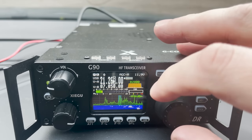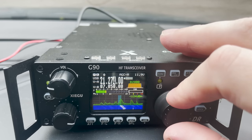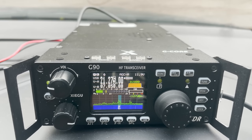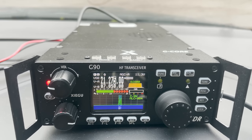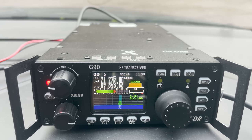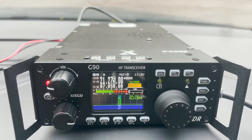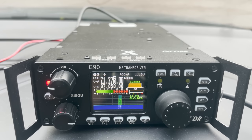15 metres was open and packed full of stations. I managed to log a contact into Greece with SV3HHH. They gave me a 5 by 7 signal report, while I returned a 5 by 9. They commented that for only 20 watts my signal was strong enough, and gave their best wishes before signing off.